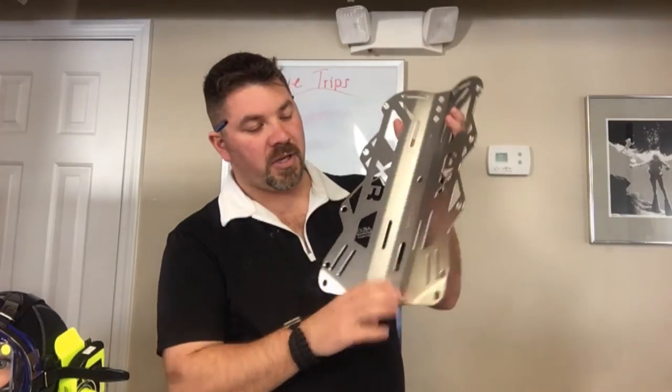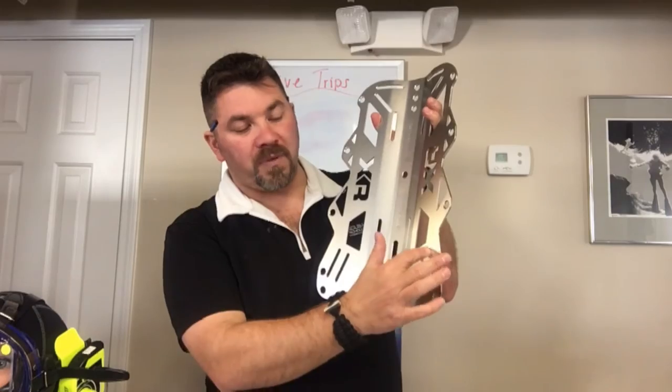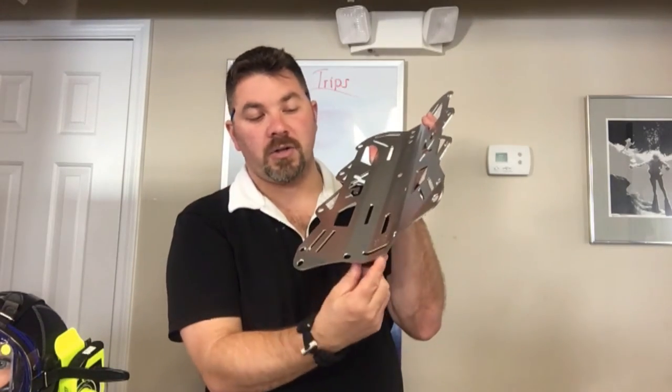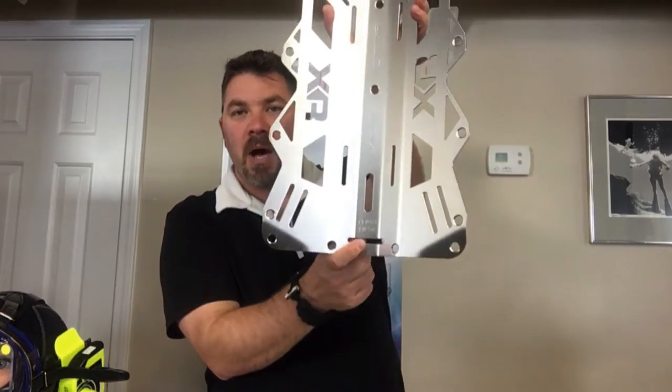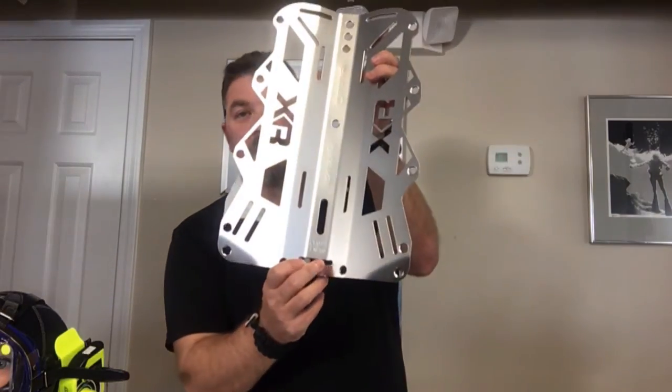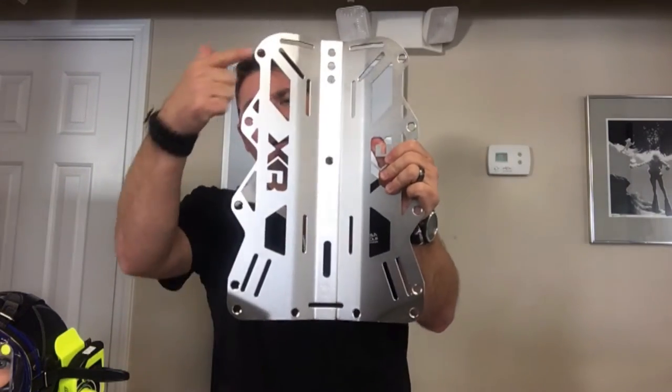You're gonna have plenty of adjustment as far as your slots for your webbing straps. It does have a large two inch slot here in the bottom, so if you're using a two inch webbing for a crotch strap versus a one inch webbing, it will accommodate that as well.